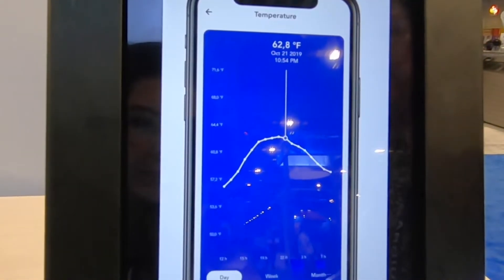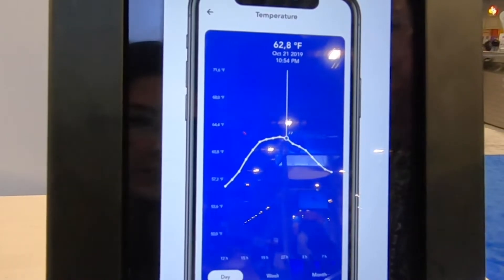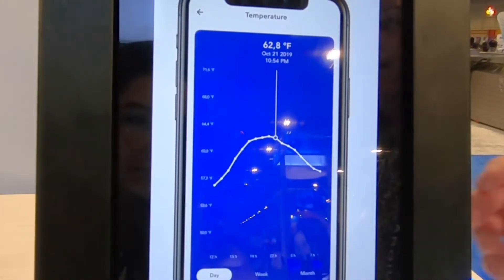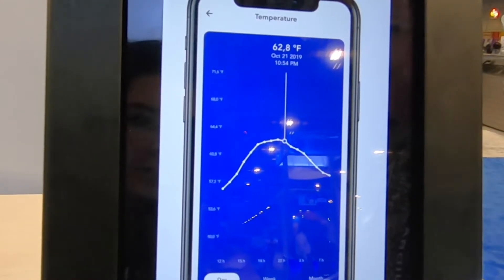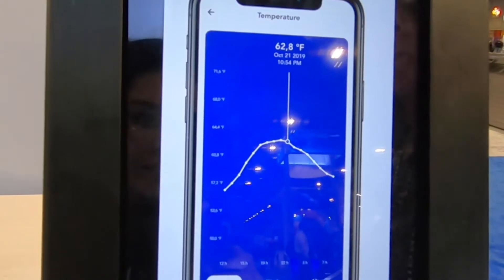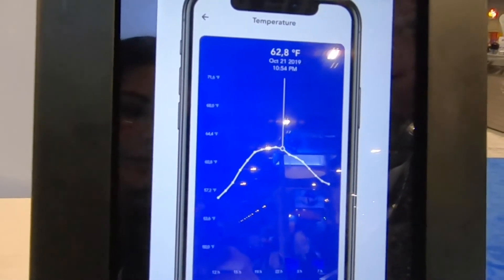Inside the app, I also get trends. With the trend line, I can see trends per day, per week, or per month to show what's been going on with my pool and keep track of it. For a pool professional, this could be a great way to keep in touch with your homeowners.